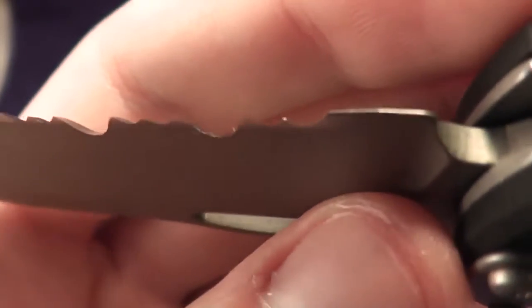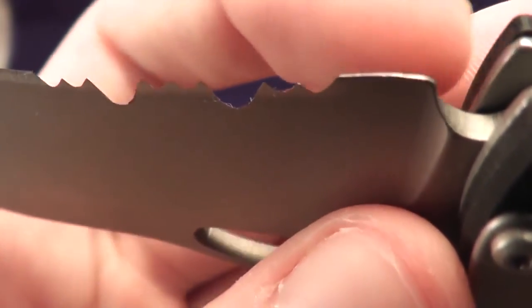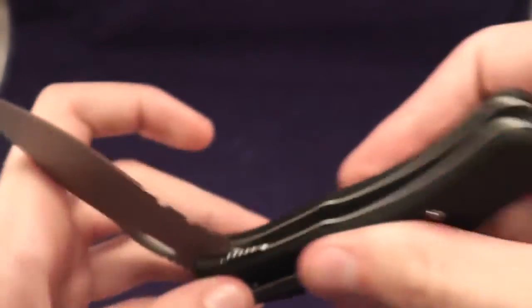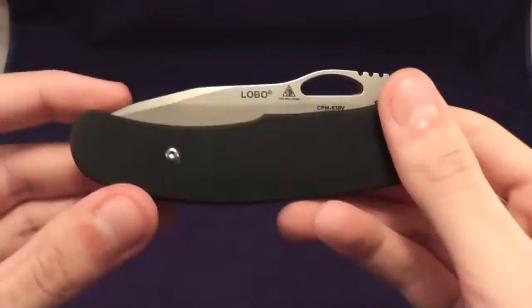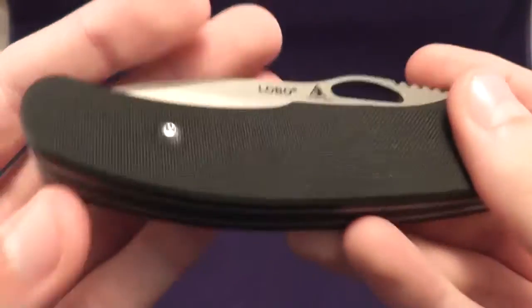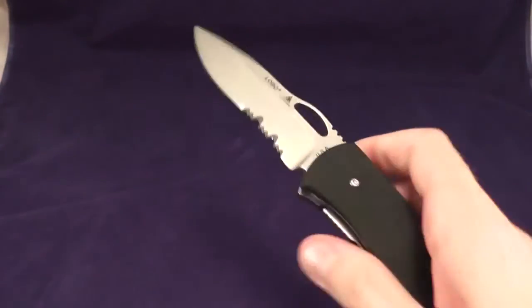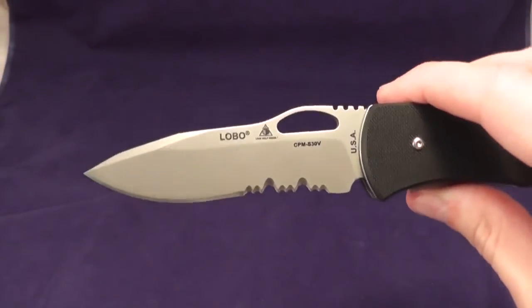You should be able to see a little bit of a dent on the blade right there. So there you go — thanks for watching. This was the Lone Wolf Lobo. If you have any questions, feel free to post below in the comments. I'll see you guys later.